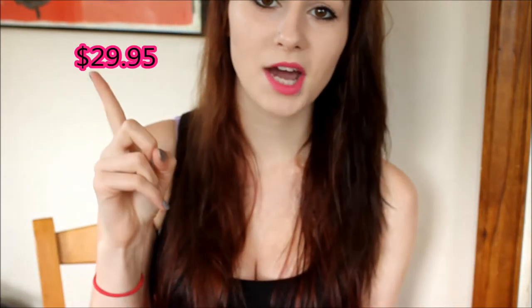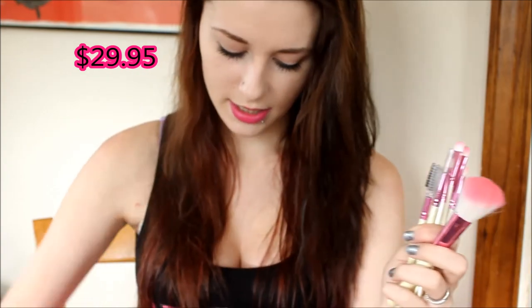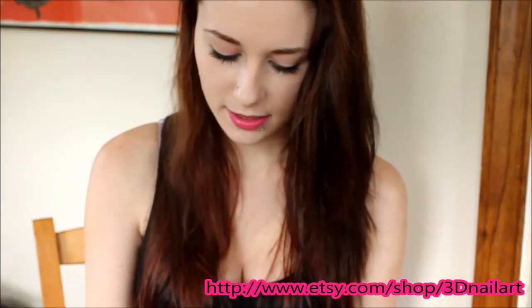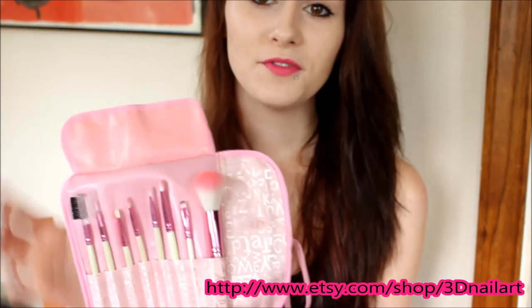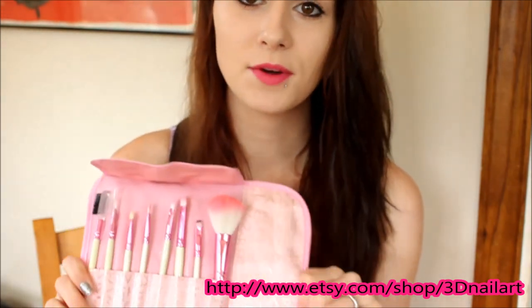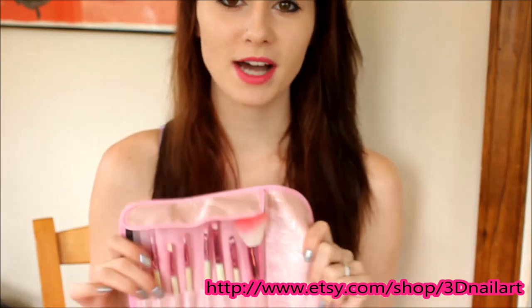I will leave the links in the description box below as well as annotate how much it costs right up here. So again, you get the eight brushes and the carrying case that comes with it. All these brushes fit really nicely back into the case — they all have a designated spot where they go. So if you're in the market for a synthetic brush set, I highly recommend these. This is from 3D Nail Art on Etsy and all their links will be in the description box below.